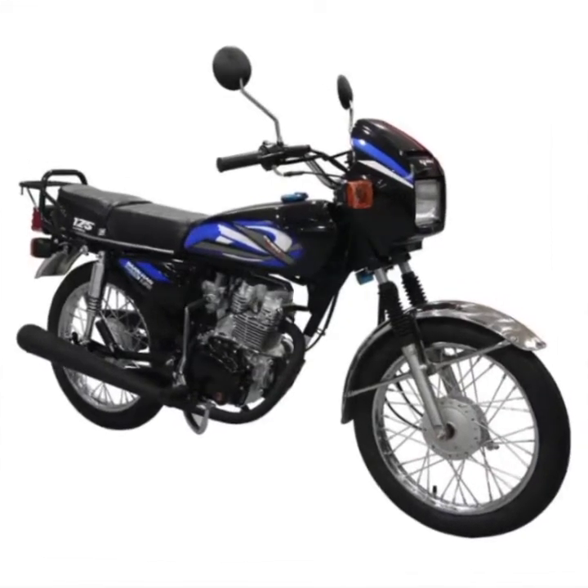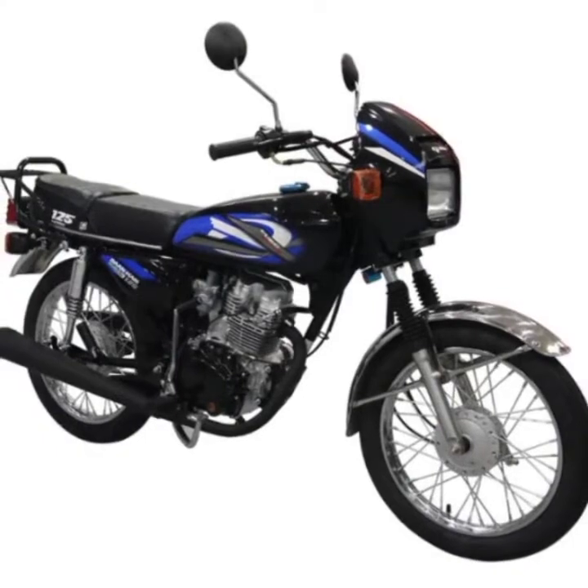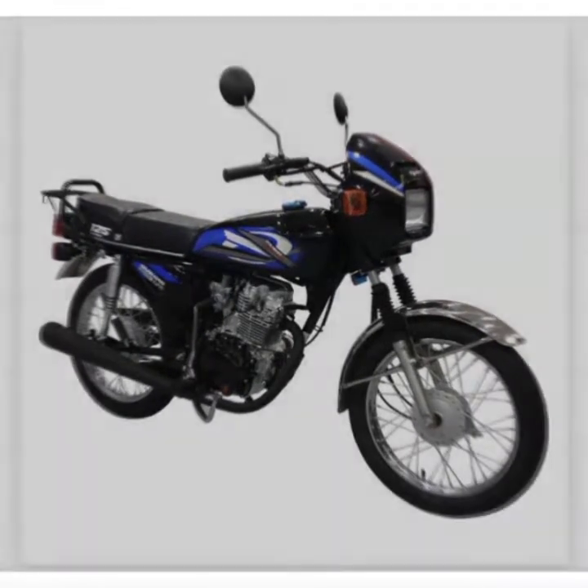Donhari 125 Cash Price: 42,800 Pesos. Down Payment: 2,800 Pesos.